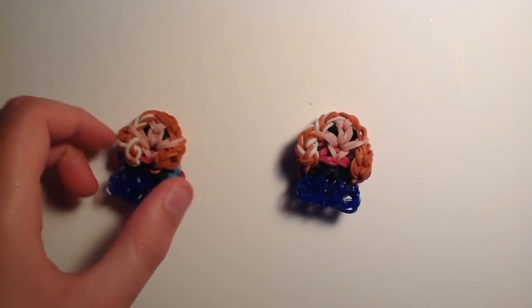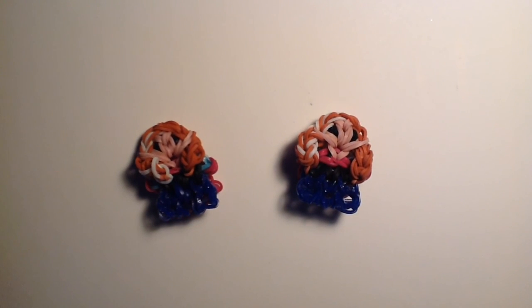I'd love to see them, so if you make them definitely share them on Instagram. Thanks for watching — please comment, like, and subscribe, and I'll see you real soon.